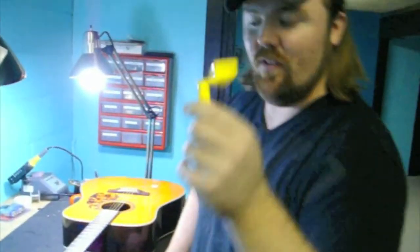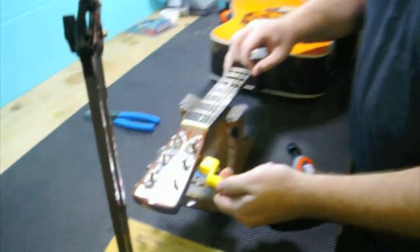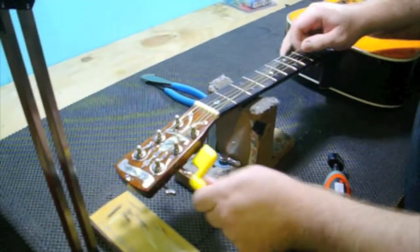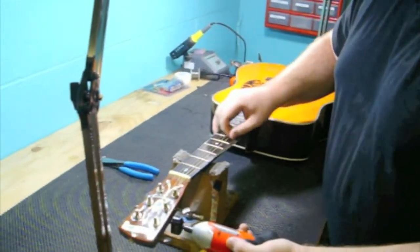You can get one of these from a music store for about $1.50. This is a string winder. This basically unwinds the string, but here at Tough Break we don't use those. We use these because we do about 100 of these a day.